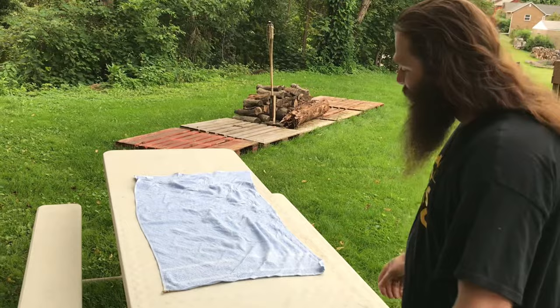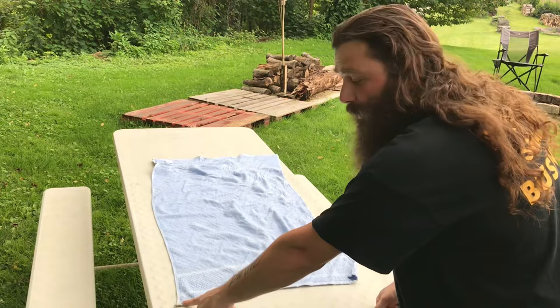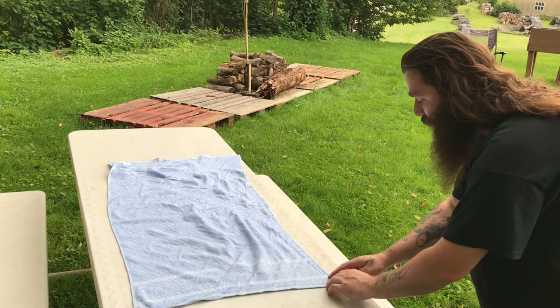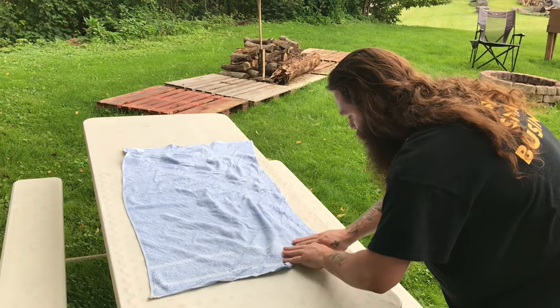When you have your towel laid down flat, your bottom left corner is going to be your point — that's your destruction end, that's going to be the snapper. You just take this end right here and start rolling it straight, taking the corner and rolling it this way. Make sure it's tight — you want it to be as tight as you can roll it.